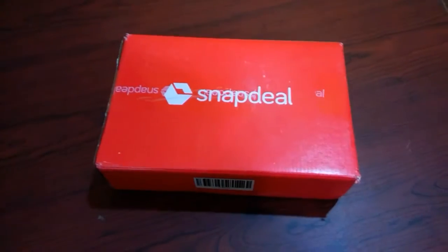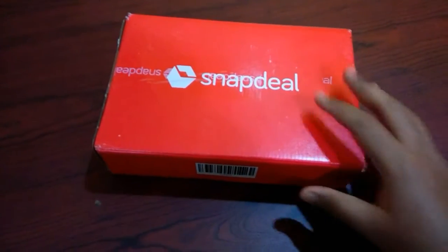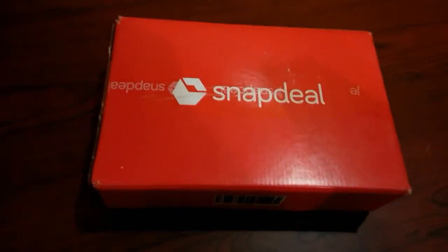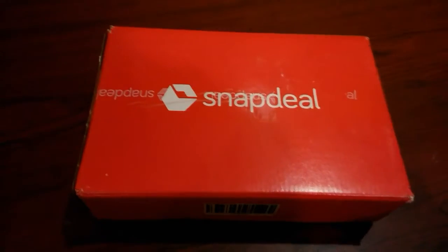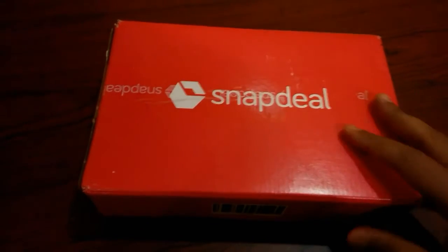Welcome to YouTube, it's Rajesh here. Today I'm showing you the unboxing of the Puma leather wallet from Snapdeal. It's the original wallet — you can buy it for 1299 rupees, but I got a discount from Snapdeal.